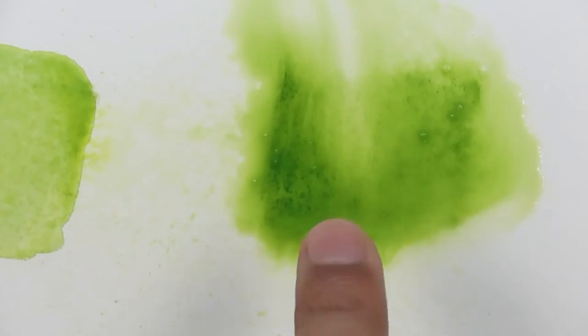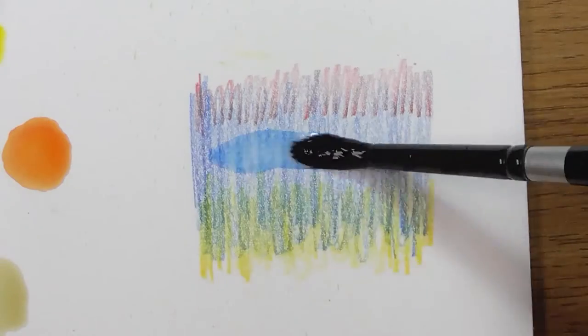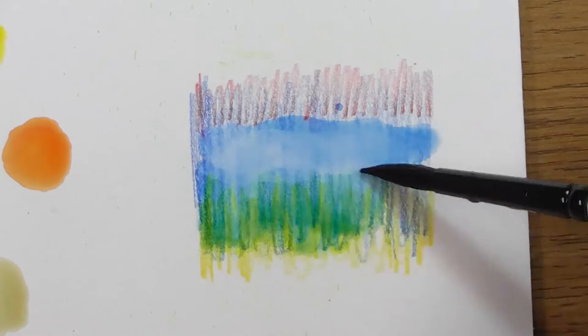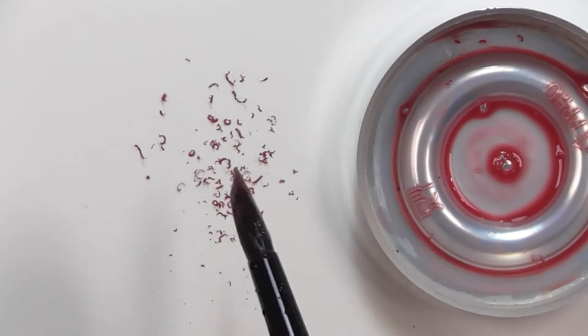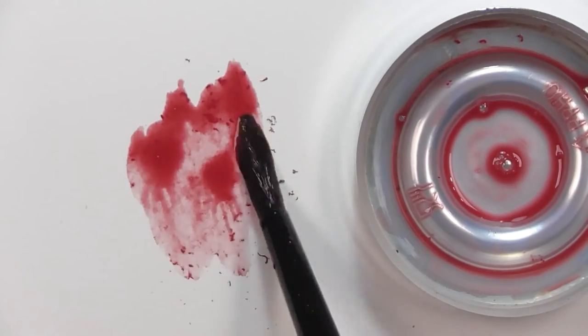We will be looking at the different methods of application, dry and wet colour mixing, drawing in different sequences to produce interesting results, and using various tools and techniques to achieve a range of textures and effects.